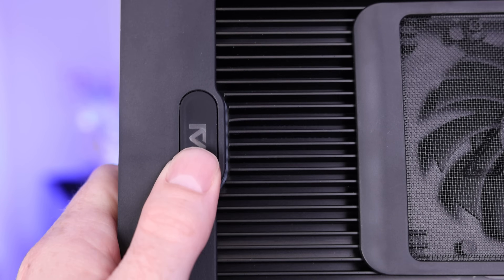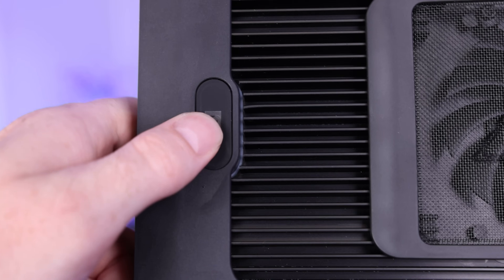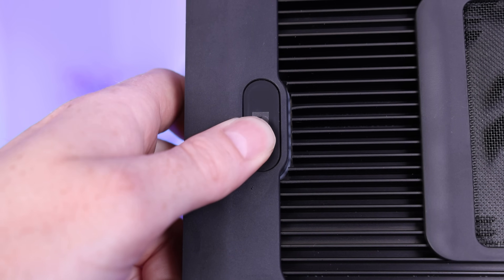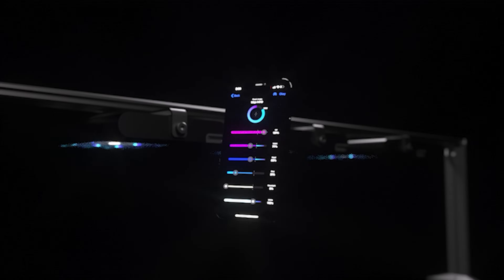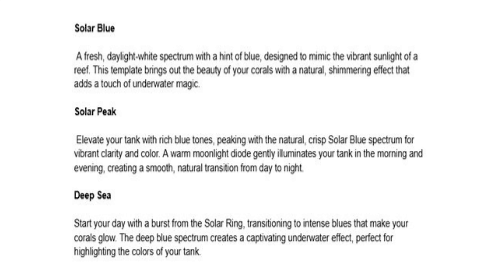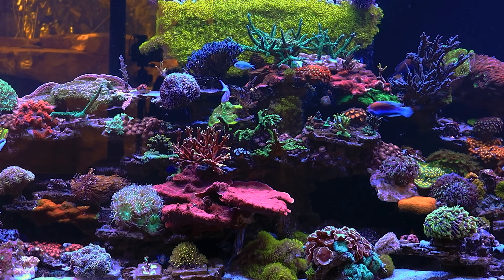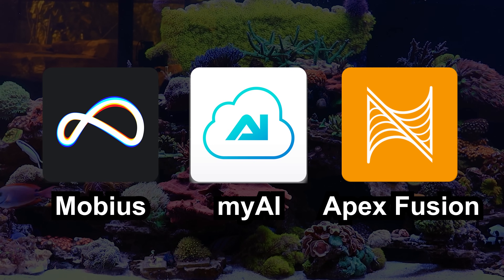The button on the Hydra Edge is used for cycling the intensity of the light in increments of 20% when unprogrammed, but when programmed the button will be used to factory reset the unit. There are also easy templates included in the Hydra Edge for setting up a lighting schedule — three easy-to-use templates ready to choose from in the app. You can control this light via Mobius, MyAI, or Apex Fusion with an MXM.